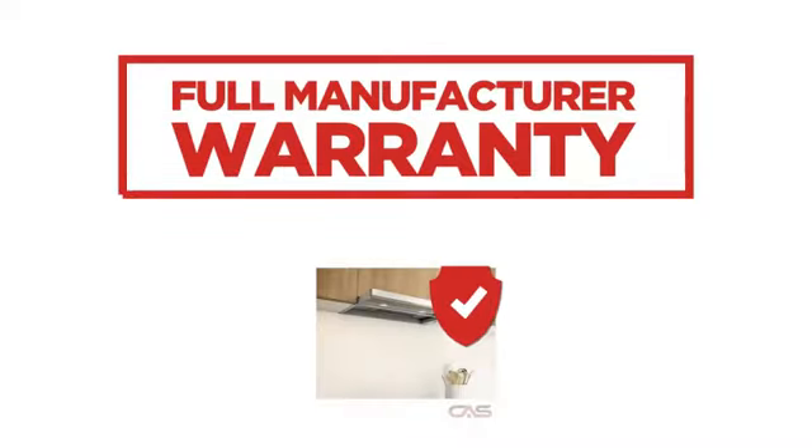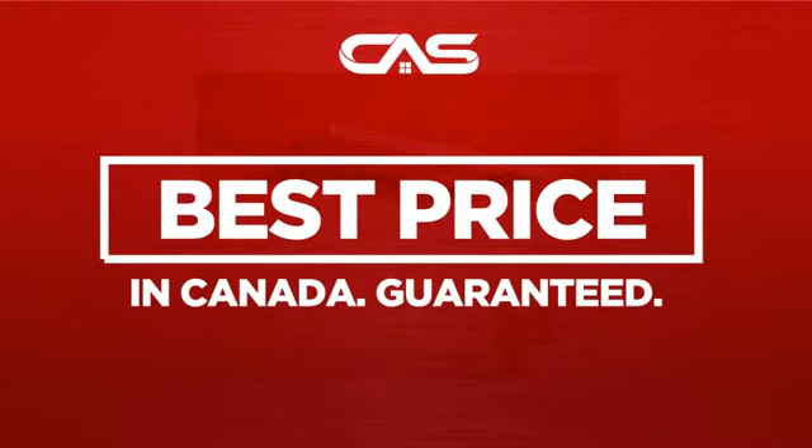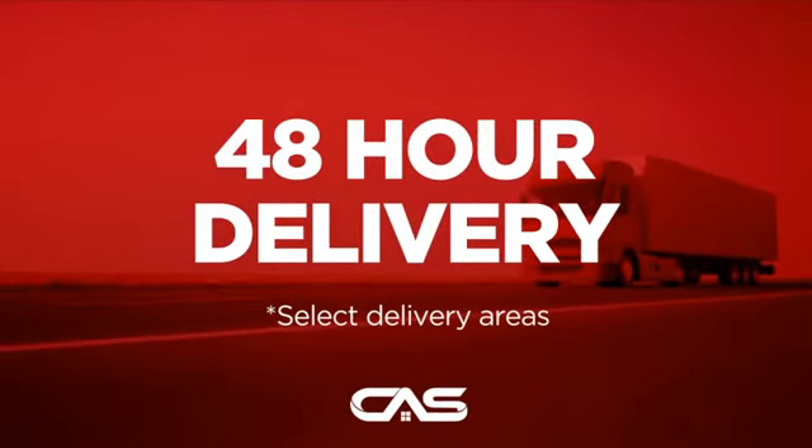Backed with a full manufacturer warranty, and only at Canadian Appliance Source, you get this ventilation system at the best price in Canada. Plus, it can be delivered within 48 hours.